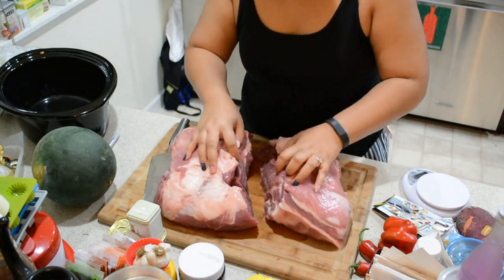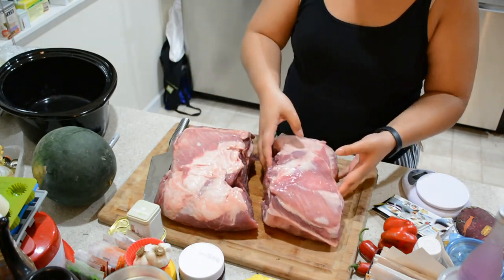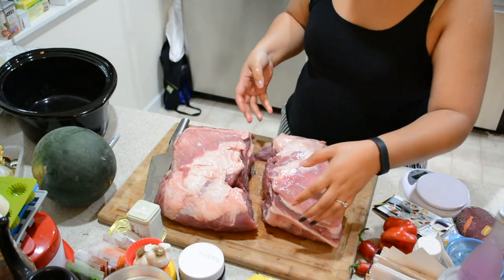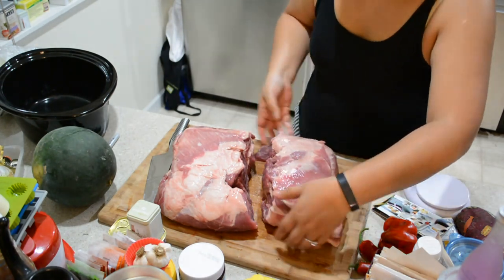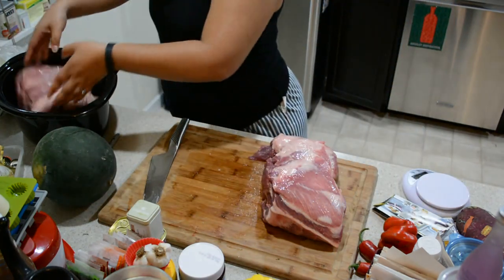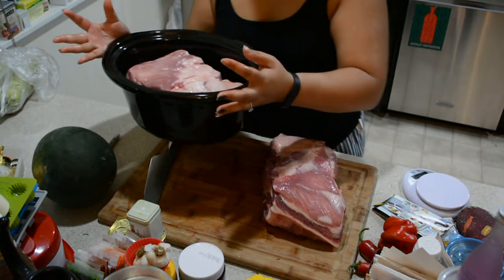Luckily, it's already in half — how lucky am I! So I'm going to take half and put it in my crock pot, which is conveniently right next to me.